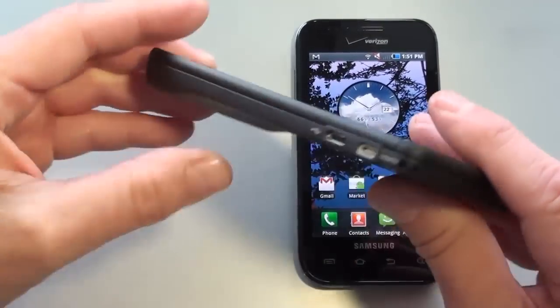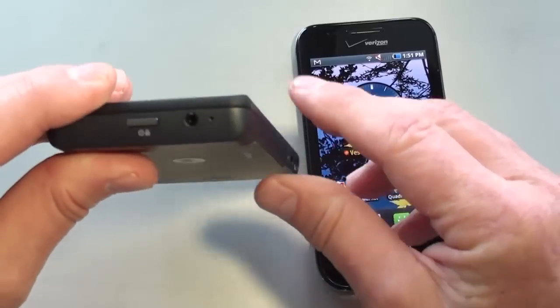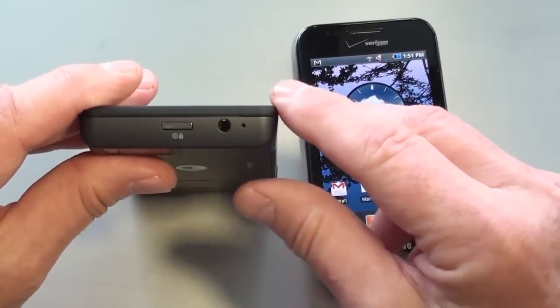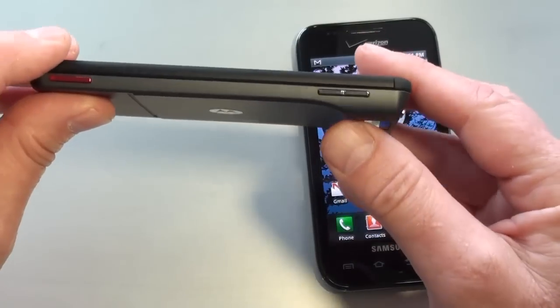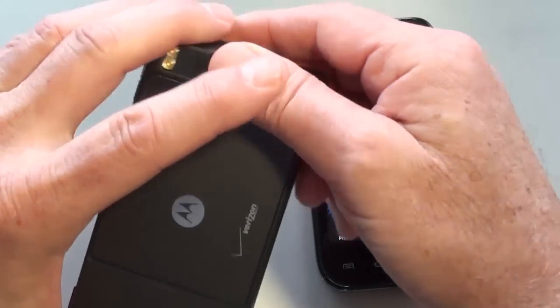Taking a look around the Droid X, on the left-hand side is the HDMI port as well as the micro USB port. On top is the 3.5mm headphone jack and the power and lock key. The volume rocker up and down is on the right-hand side, as well as the dedicated camera key.